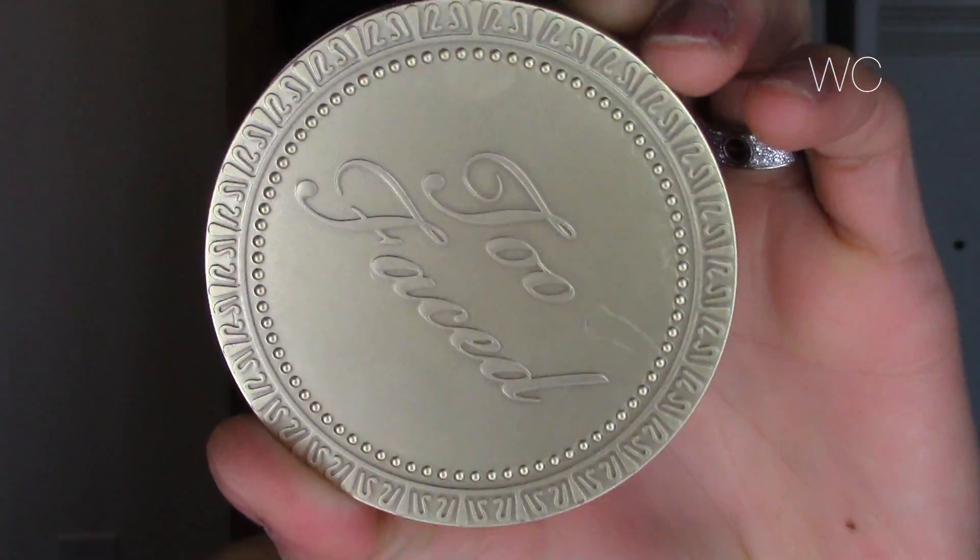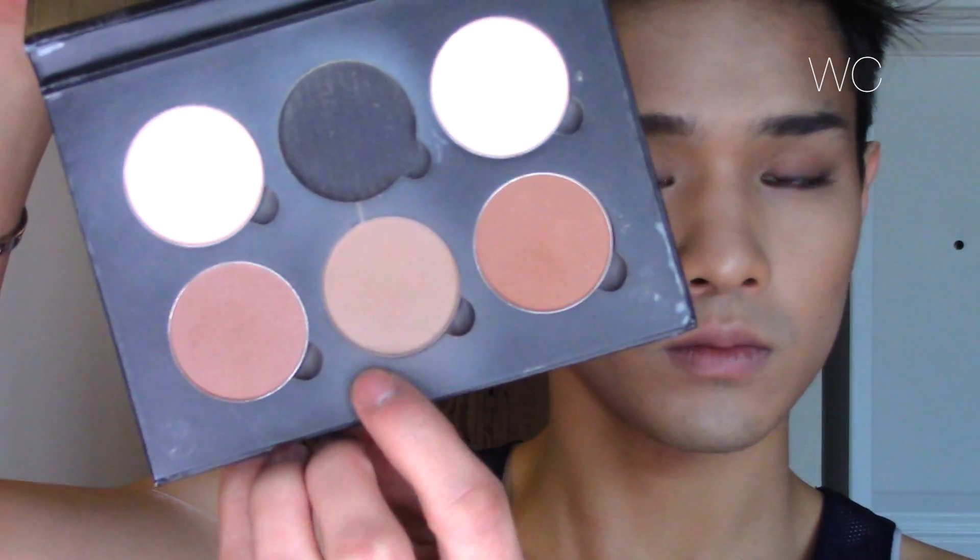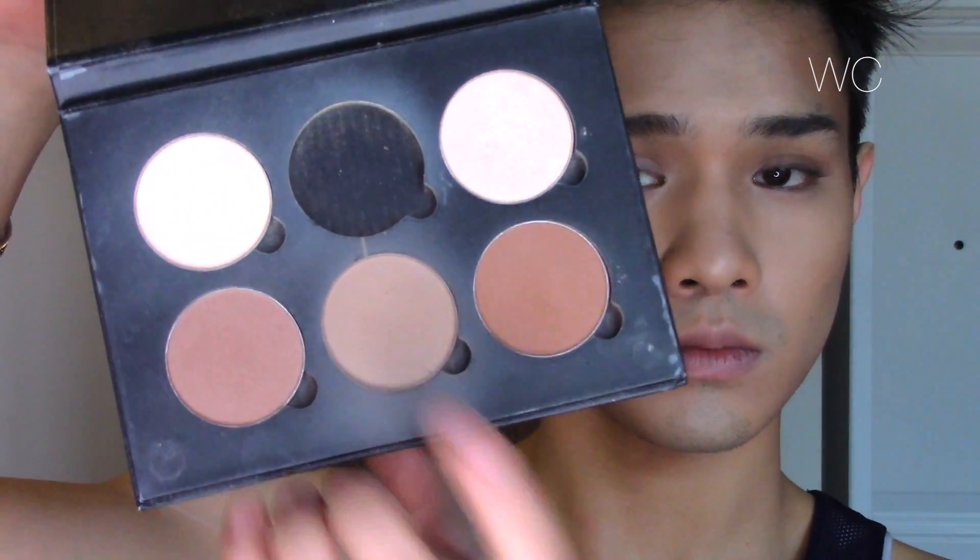Now to bronze the face I'm using the Too Faced Chocolate Soleil bronzer. Don't mind how heavy it looks — I often have to apply it a little more heavily for it to show up on camera. I love this bronzer; it's very warm-toned so if you are of a paler complexion you might not want to use this — it might make you look very muddy. And it does smell like chocolate, in case you were wondering. It's delicious.